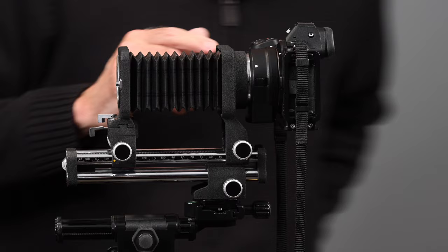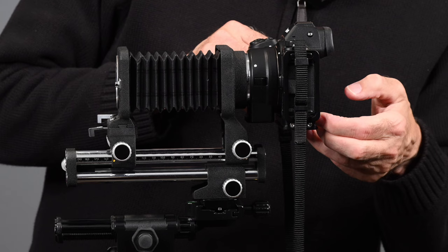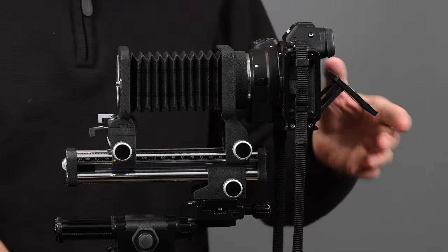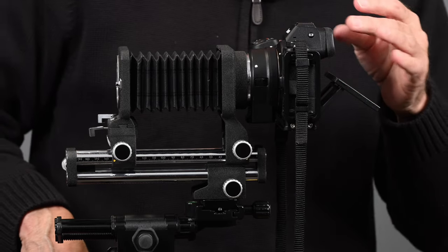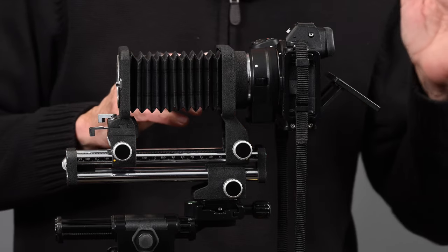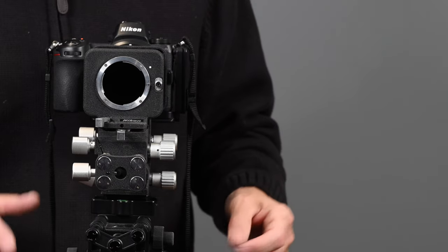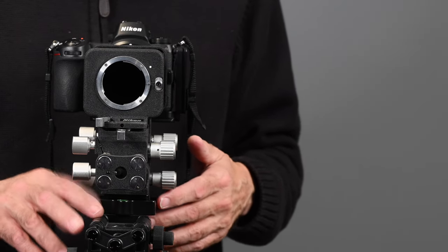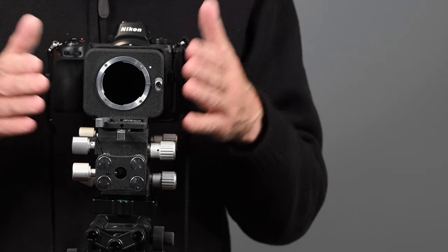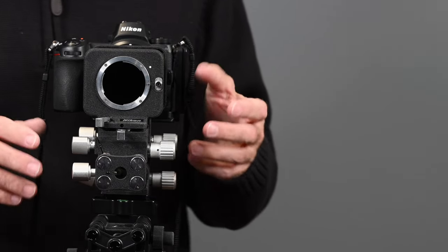I think this bellows, even though it was introduced in 1970, works great with digital cameras — especially those with tilting screens. If you're shooting low, it's so much easier than having to crouch down and look through the viewfinder. Focus peaking with mirrorless cameras, as well as the ability to zoom in 100%, really makes focusing easier. In my next video, I'm going to be talking about adapting lenses to the bellows — you don't have to just use Nikon F-mount lenses.